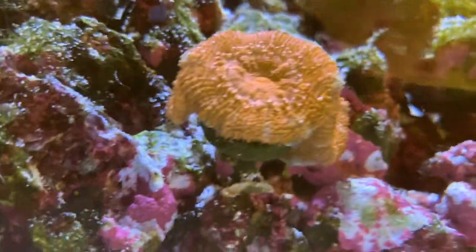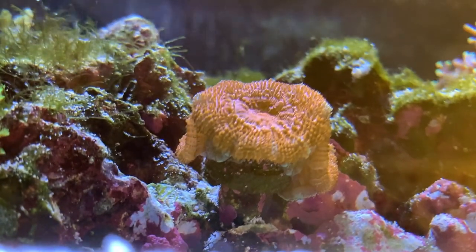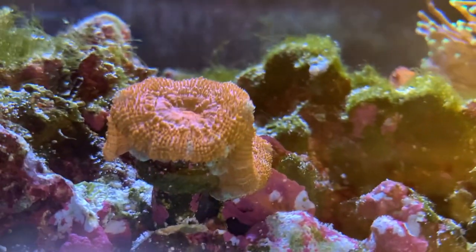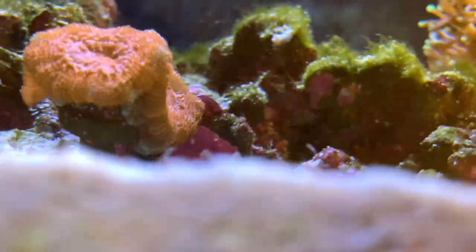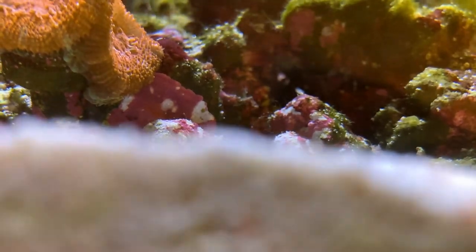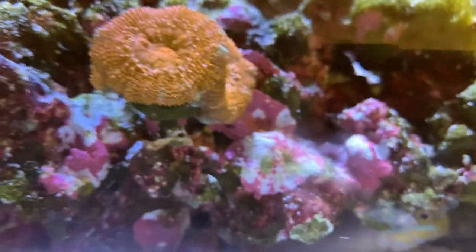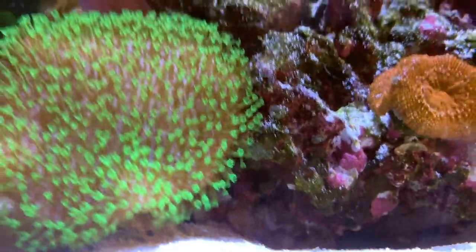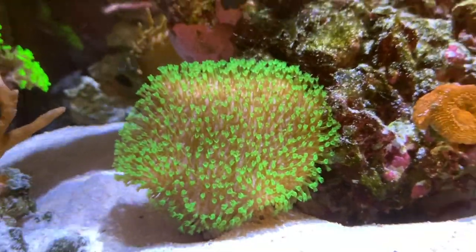Our acanthastrea has small polyps at the bottom — one on the left and two on the right. Which is a good sight! And the toadstool is growing as well — look at that, it's huge. My wife said she really loves the toadstool.